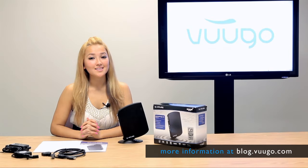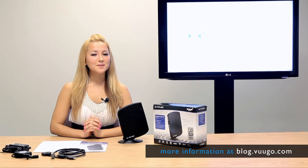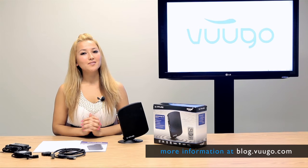I hope you guys had fun learning about the Sapphire Edge HD Mini PC. Thank you very much to Sapphire for providing us with this beautiful sample. I am Marina Victoria with VUGO.